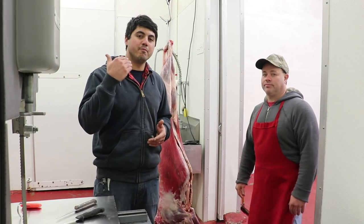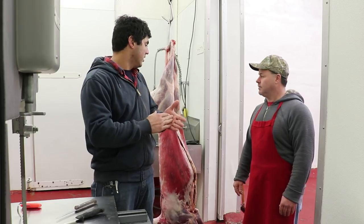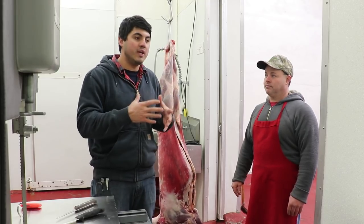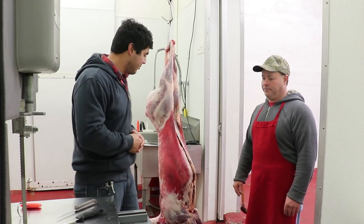As Jay said before, this is venison you cannot buy. He's been aging these deer, and now he's going to cut them up and show us how to have the kind of quality meat we talked about in a recent video. This quality meat — you can't buy it. No amount of money can put it on your table, only hard work and some knowledge, which Jay's going to share with us now.